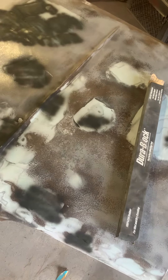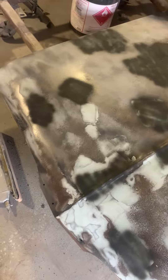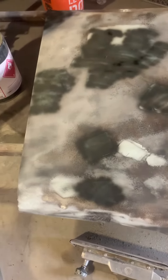Today's sponsor is Durablock. They get these panels nice and flat. My name is Anthony, this is the Chop Shop, and this is how you get panels flat.